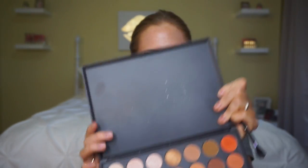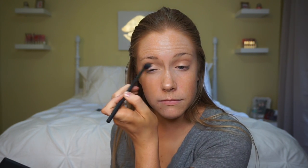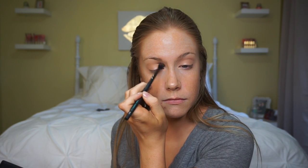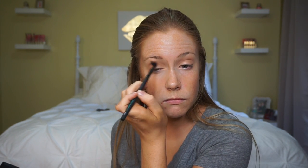Then I'm going to grab a light orangey shade and a neutral brown, and with a smaller, more dense blending brush I'm going to start in the outer corner again and move it up into the crease. I use a denser brush because these colors are a little bit darker and I can concentrate them in the crease more. I really love to mix eyeshadow colors, especially neutral ones, because I can kind of make my own shade — so you'll usually find me mixing shades rather than using just one for one specific part of my eye.